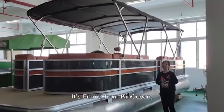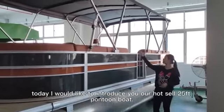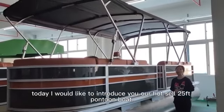Hello everyone, hi today, it's Emma from Geocean. Today I would like to introduce you our Honsel 25ft cotton ball.